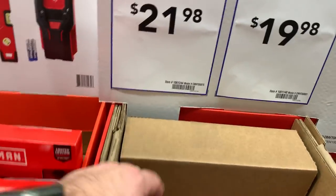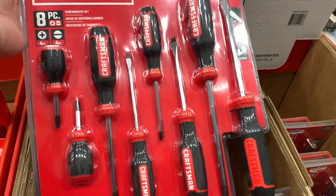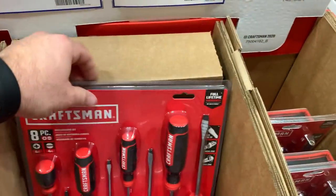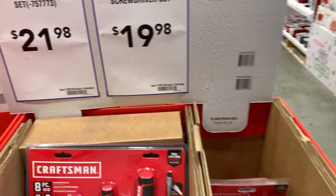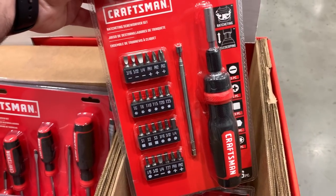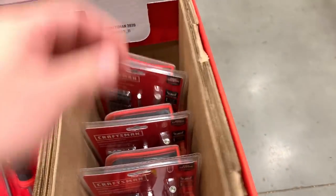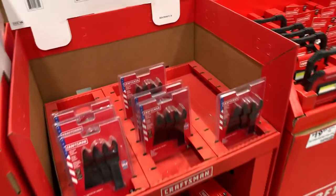It's $21-22 for the screwdriver set — nice handle with a non-slip comfort grip. And $20 for the ratcheting screwdriver set with a little magnetic screw holder and a nice case, similar to that Cobalt one.